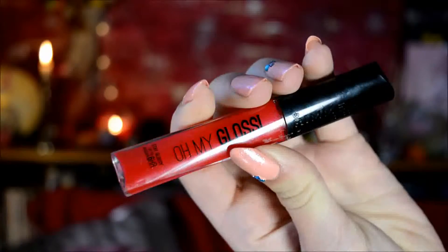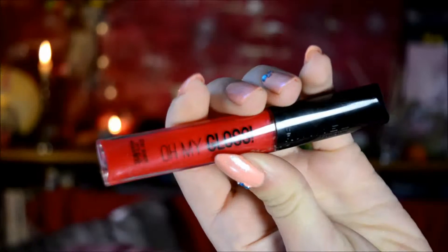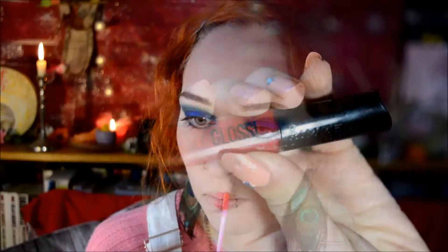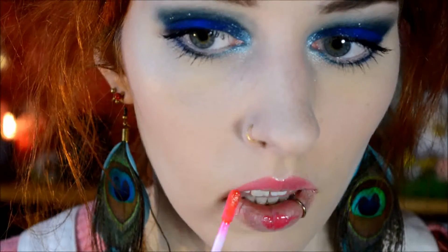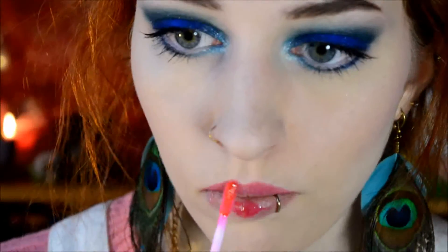And then it's time for lip gloss - I'm using Oh My Gloss by Rimmel in the shade Oolala, which looks red. But on the lips it's sort of more of a pinkish red or reddish pink. To me it looks very pink, but at any rate I really like it - it's a really nice warm shade.